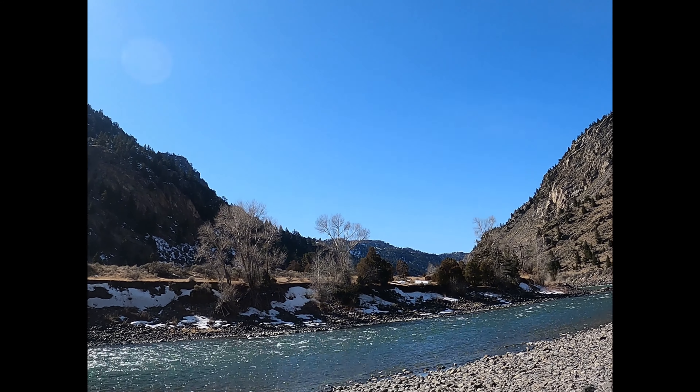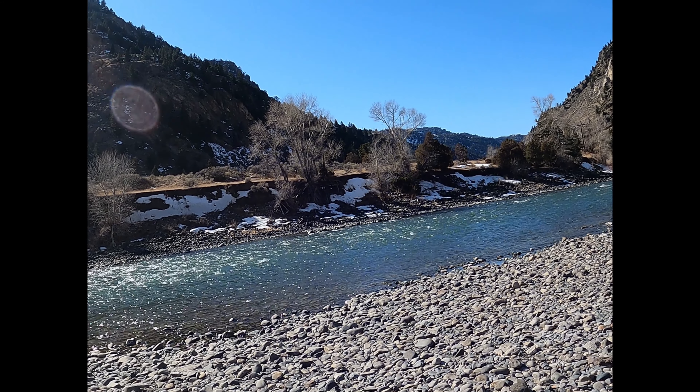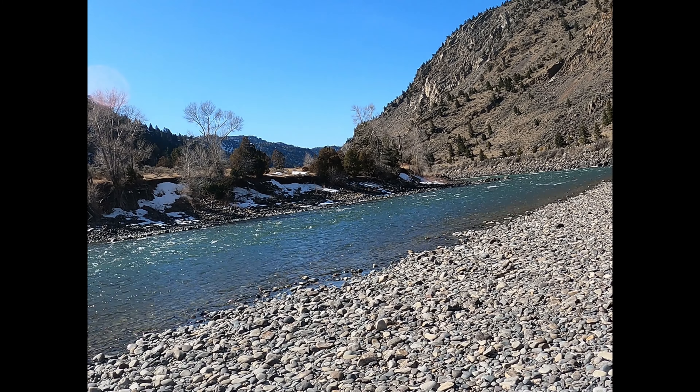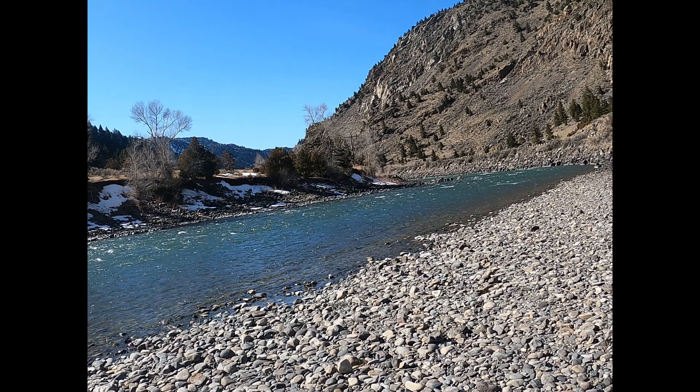Hi everybody — the wind's going to be a little tough, I forgot my lavalier mic. We're down here on the Yellowstone River about 15 miles north of Gardiner.